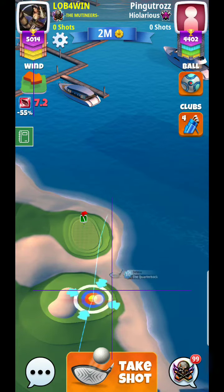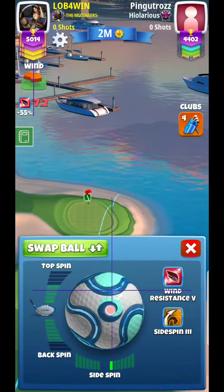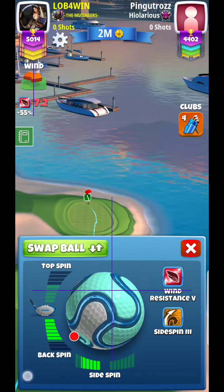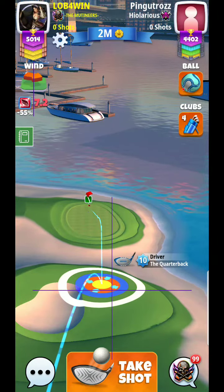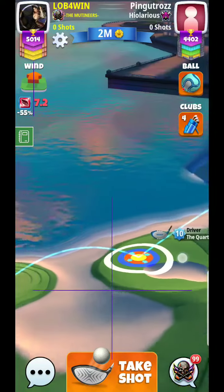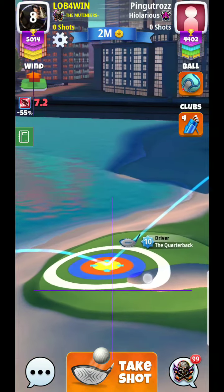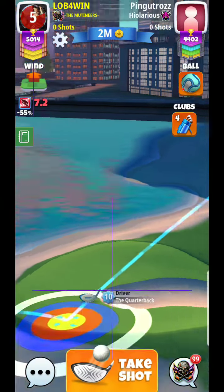Alright, what's up guys — this is hole number five. One of the things I'll typically try to do is maybe keep the backspin just a little bit down in this scenario. Typically I might go full, but not here. What I'm going to try to do is pretty close to one-to-one in this situation.